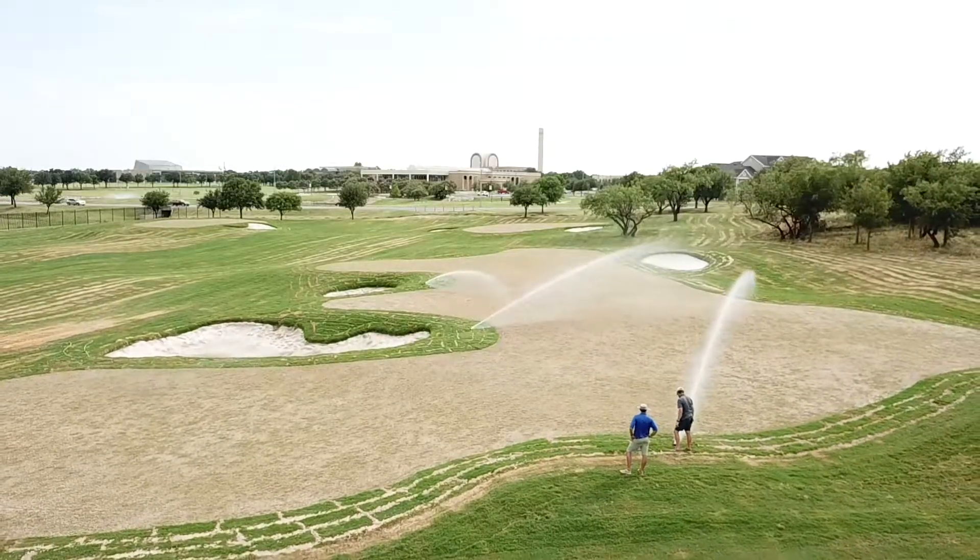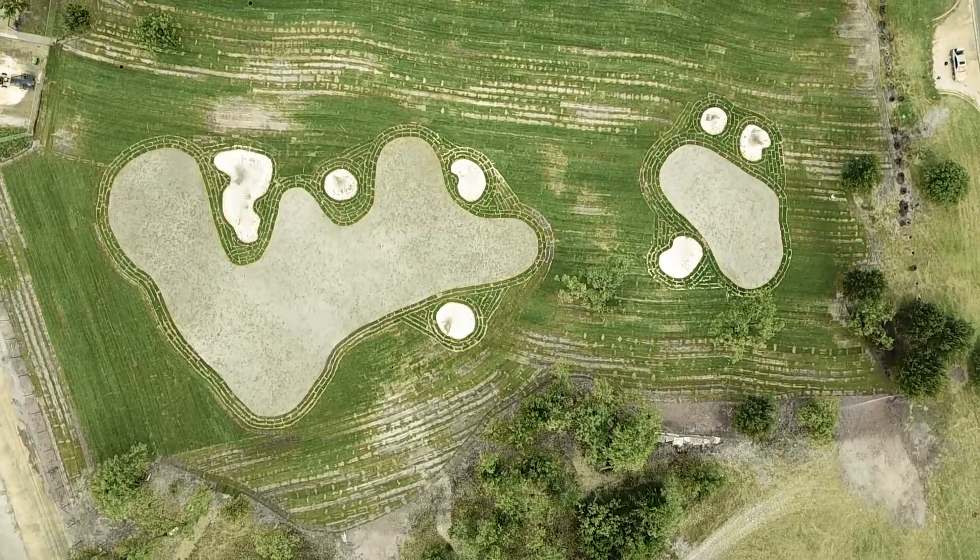Phil Graefrath here with Sportsfield Solutions. We're here at Abilene Christian University at the newly constructed golf practice facility.